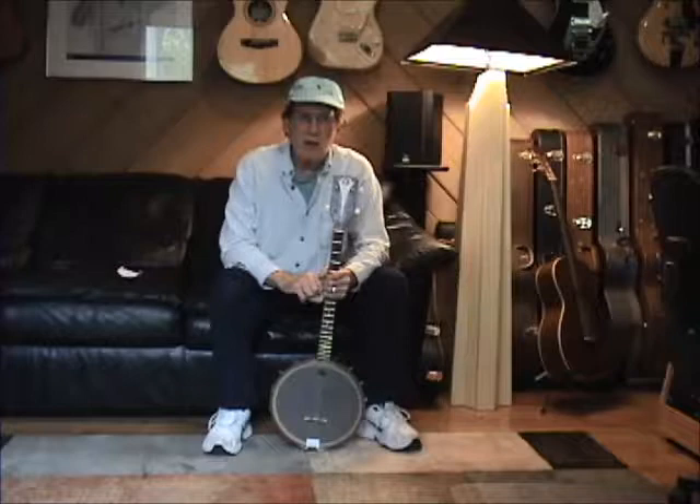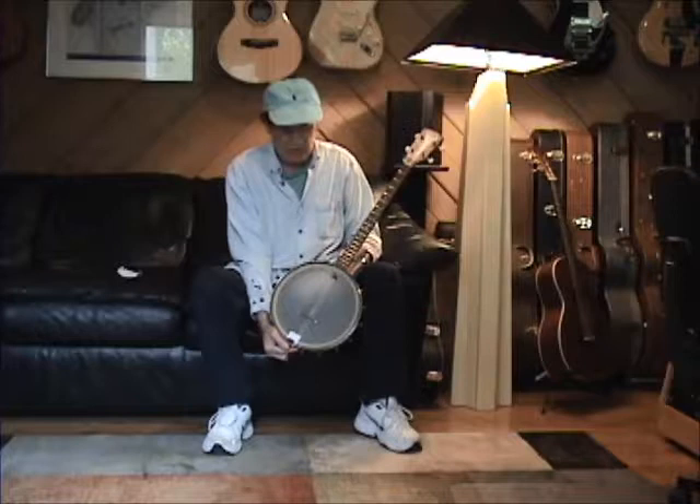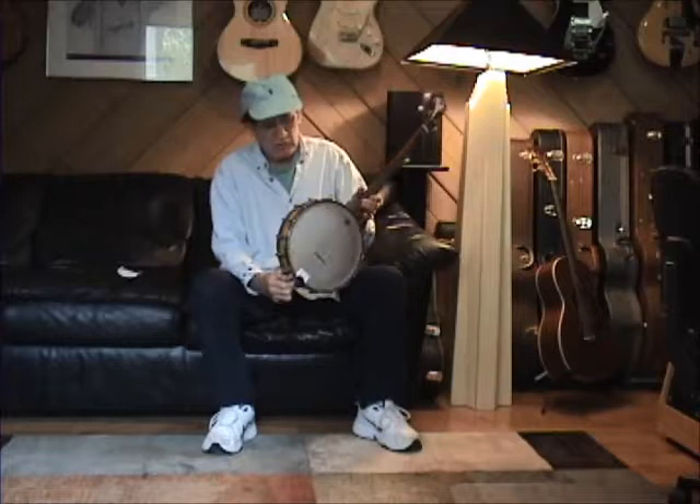Hey, Bob McGill Band, talking the tone. Look what I got here today. This is, I think it's a 1950s — sometime in the 50s — K tenor banjo, and it's got this really nice kind of orange sunburst. I haven't seen that before. I've seen them in black, but the orange sunburst is really nice.